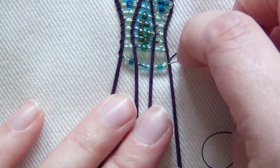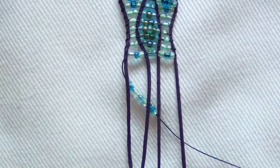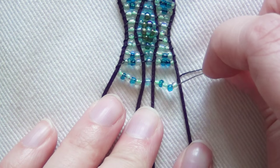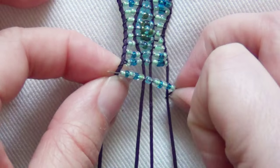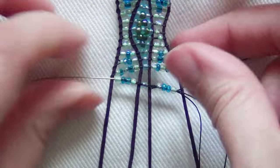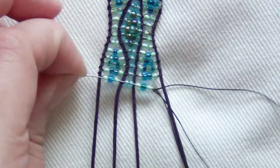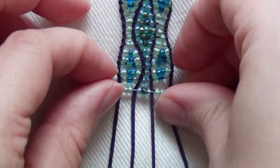Next row: light green, dark blue, light green on the left. Two light blue in the middle. Light green, dark blue, light green on the right. Next row: light green, two dark blue, light green on the left. Light blue in the center. Light green, two dark blue, light green on the right. Next row: light green, dark blue, light green, dark blue, light green on the left. One light blue in the middle. Light green, dark blue, light green, dark blue, light green on the right. Next row: light green, two dark blue, light green on the left. Light blue in the middle. Light green, two dark blue, light green on the right. Next row: light green, dark blue, light green on the left. Two light blue in the middle. Light green, dark blue, light green on the right. Next row: two light green on the left. One light blue, light green, light blue in the middle. Two light green on the right.